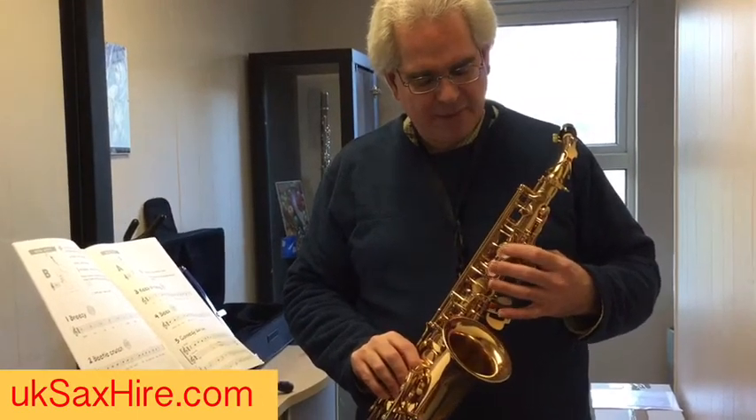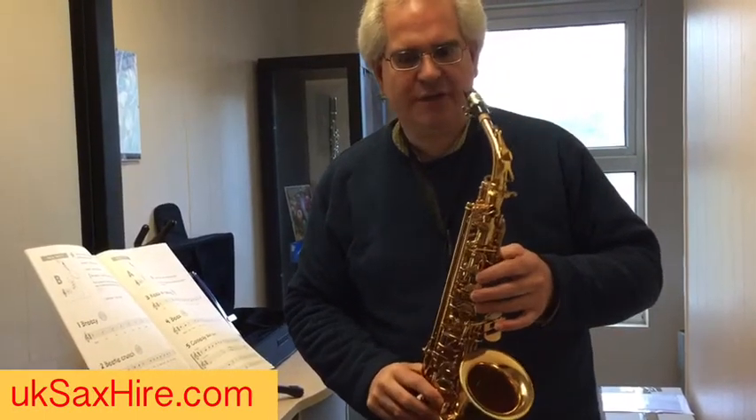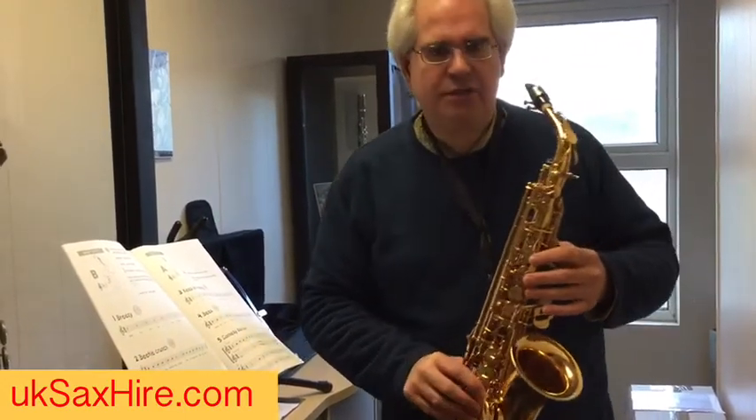So if you've got a Yamaha, the B will be the second white button down, and then that's your A and that's your G. This is an Esprit, which is our most popular beginner instrument, so we're going to do it on this one.